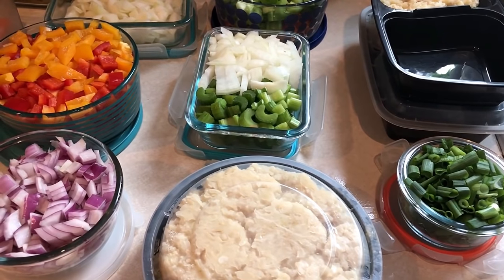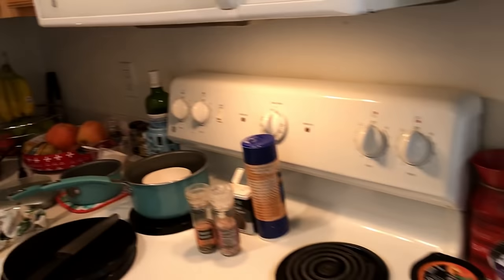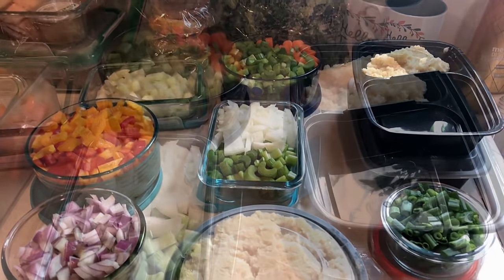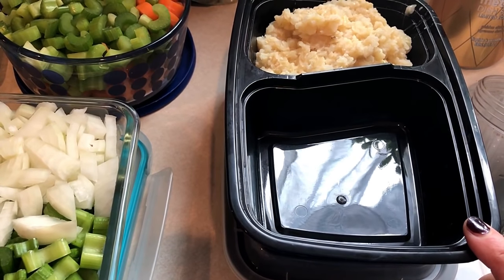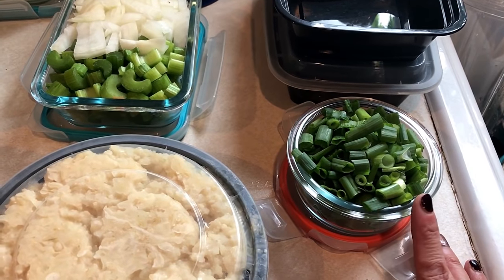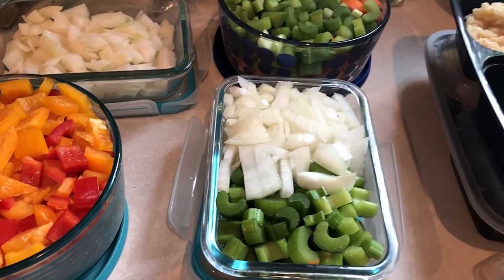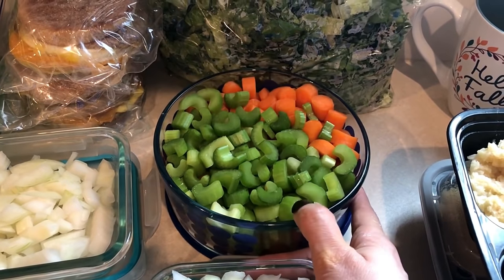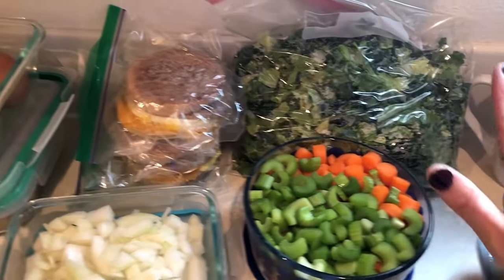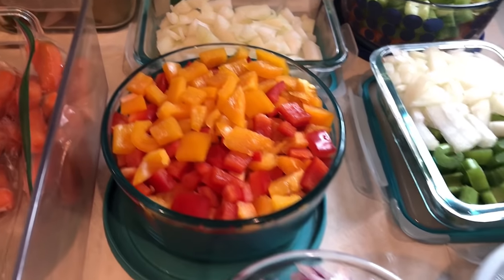Okay guys, meal prep is done! I get a lot of questions about what my kitchen looks like when I'm done — yes, there's a sink full of dishes and a big mess to clean up. Here's what I ended up with: the creamy garlic cauliflower risotto, the green onions for salads, the rest of the cauliflower rice dish for side dishes tonight, celery and onion for the vegetable barley soup, carrots for the soup too, the salad mix, the breakfast sandwiches, and then the onions and peppers for the stuffed pepper casserole.